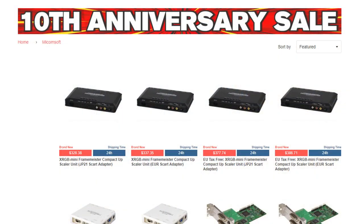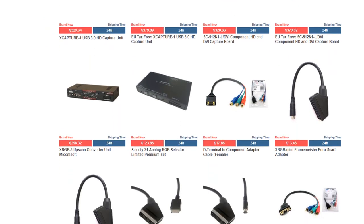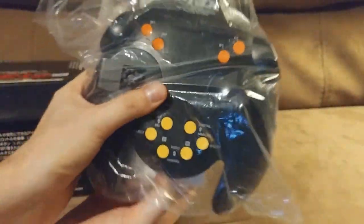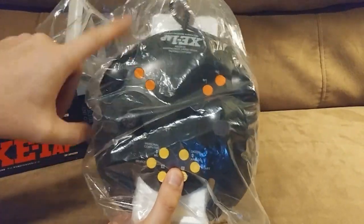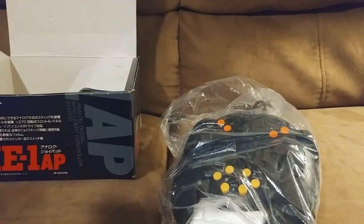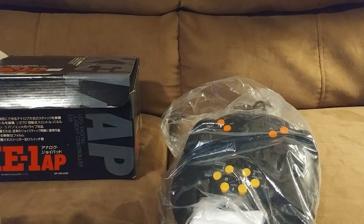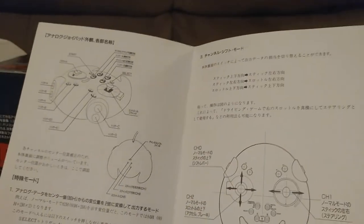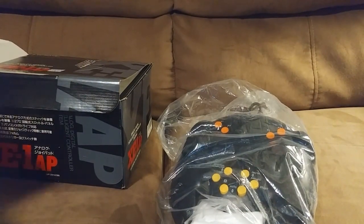Micomsoft is still in business actually. Here's a couple of products you might know them from. In the box is just a styrofoam holder that holds the controller in place. The box also comes with an alternate thumbstick. There's an instruction manual that shows us how to use the controller, and then some documents that are probably warranty and registration information.